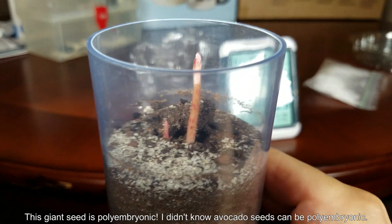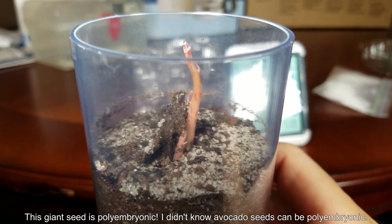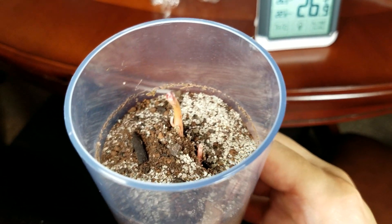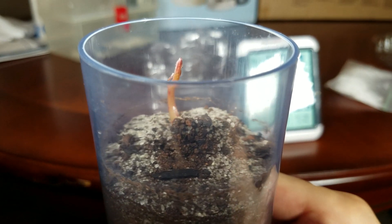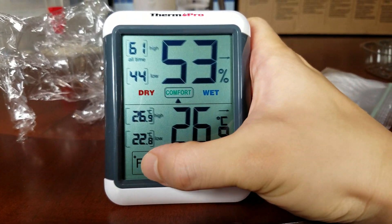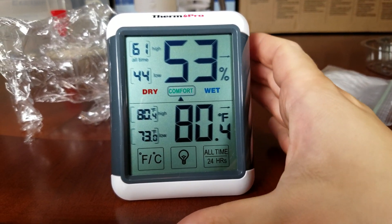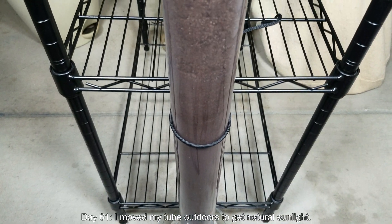It turns out this giant seed is polyembryonic — I didn't know avocado seeds could be polyembryonic; I just assumed they were monoembryonic. Here we have a beautiful example of two shoots coming out of one avocado seed. They're independent plants, I think, and they can be separated later on — although I'm not going to do that. I have such limited space horizontally, so there's no way I'm going to dig at this early stage to separate them.